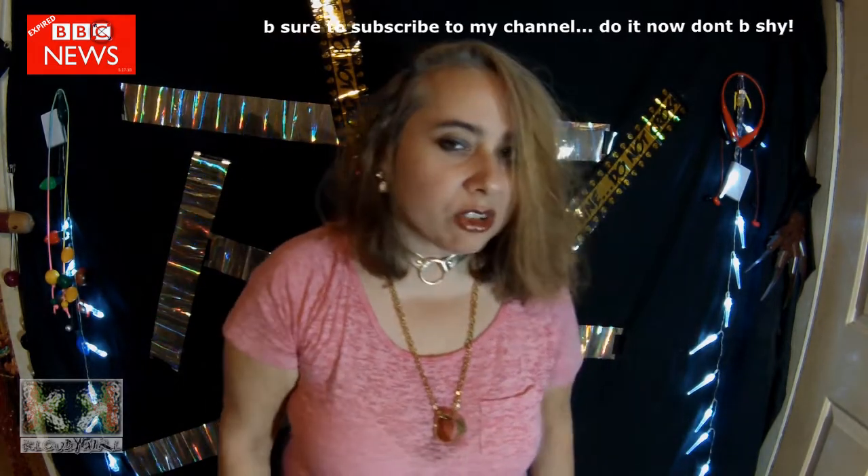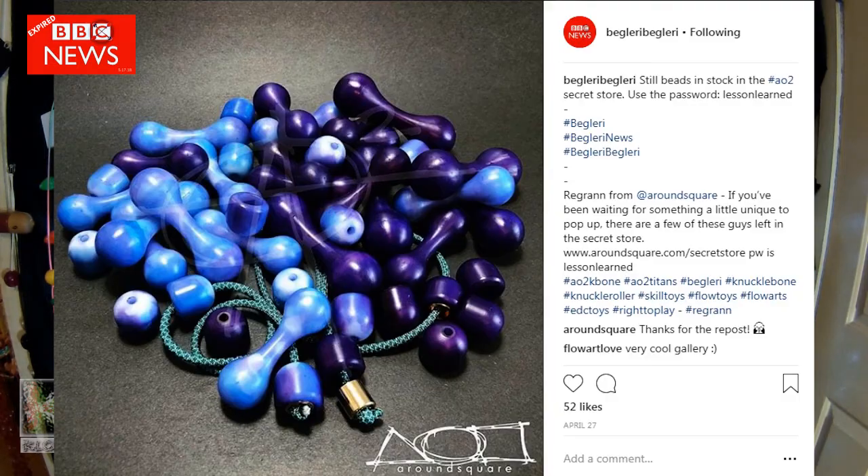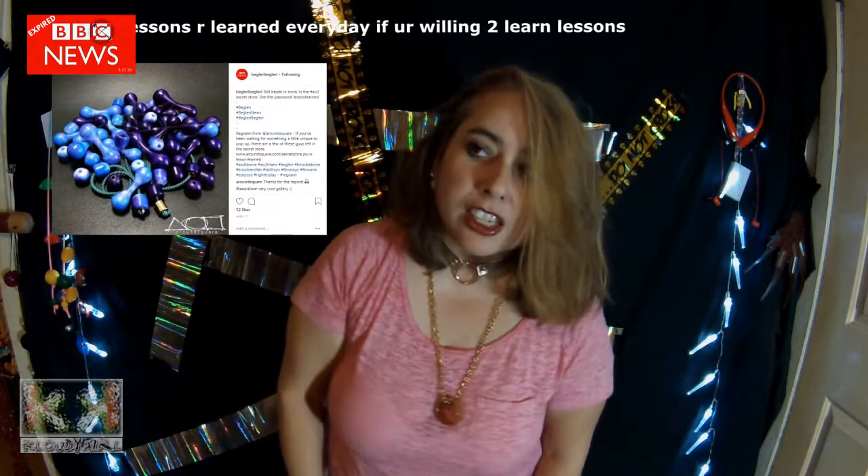Do you know what the secret store is from Round Square? Do you know the password? I'll tell you the password — it's 'lesson learned.' That is the password, all one word. Lesson learned. Put that in...